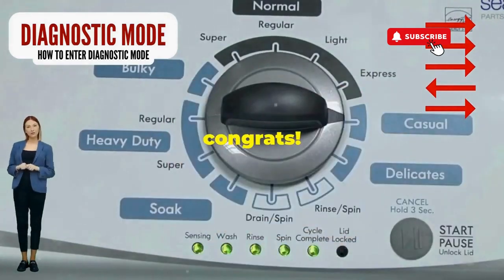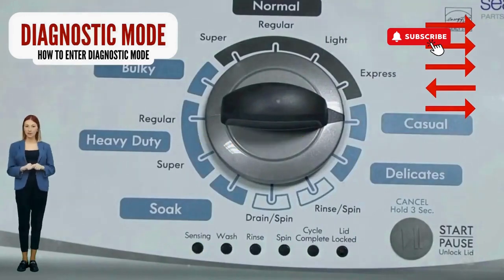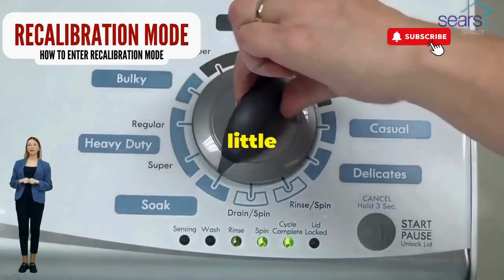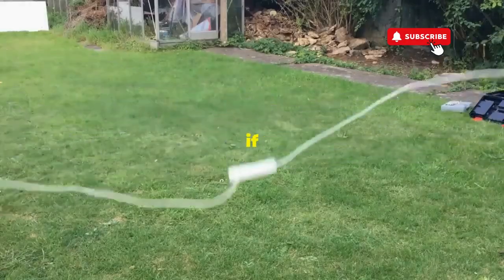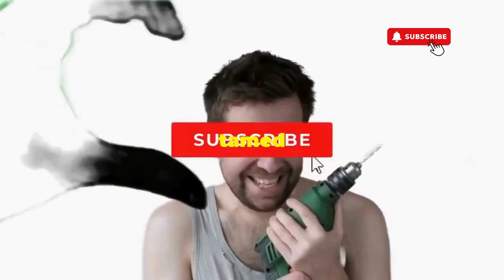Quick flick back one notch to the left, and then one more notch to the right. If it starts blinking like a disco, congrats, you've just cracked the cheat code to diagnostic mode. Now spin that dial four clicks to the right and smack that start button like it's the buzzer on a game show. This little tango with your appliance resets it back to its factory innocence. Hang tight for a few, and if all stars align, that lid will pop open and the beast will shut down, tamed and reset.